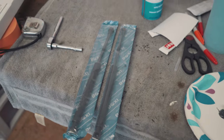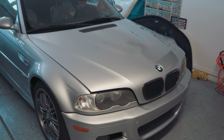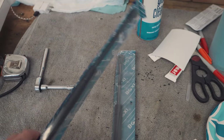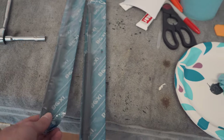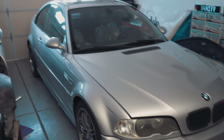The other thing this car needed was some new hood struts. Right now the hood doesn't even stay up for more than about 30 seconds without falling down. If you have bad hood struts, these are like 15 bucks on eBay, so it's worth spending a couple minutes to switch them out so you don't have to prop up your hood.